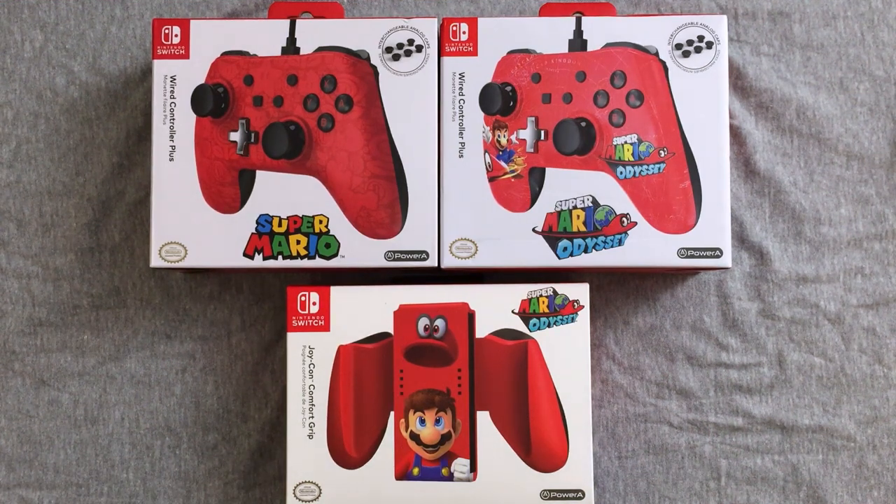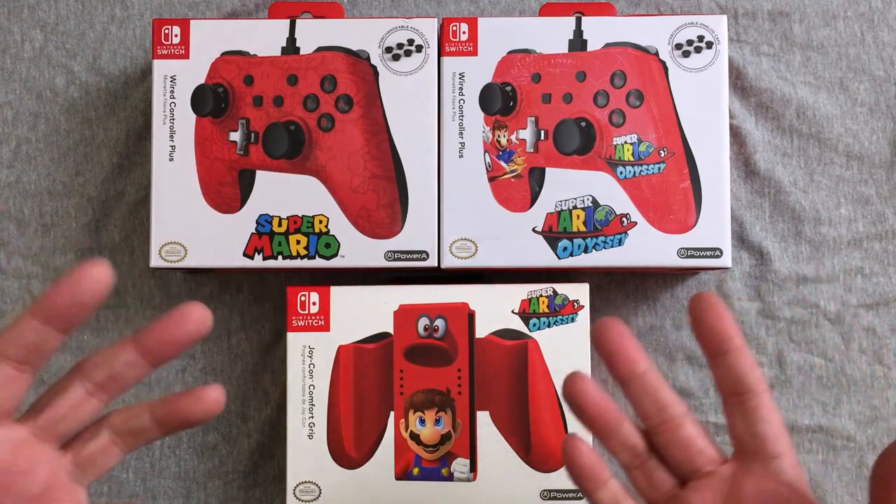Super Mario Odyssey came out. I think the game is amazing. I know some people have some problems with it, but I think it's amazing. It's everything I ever wanted it to be, and I am just so enjoying it. And, of course, I bought some extra accessories.